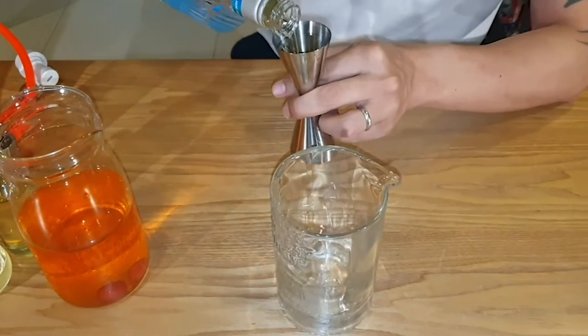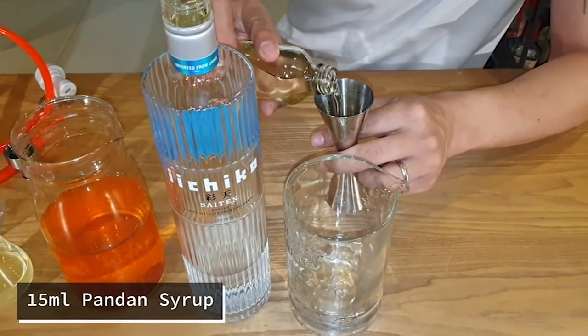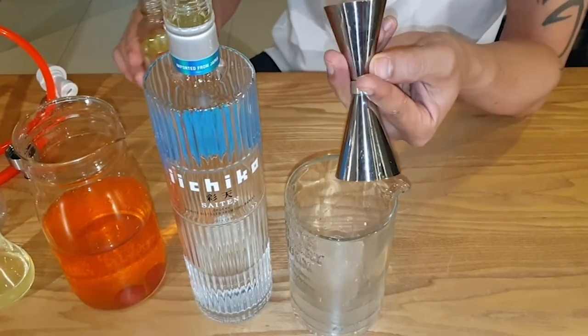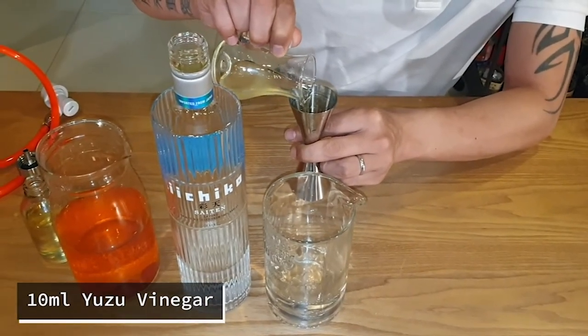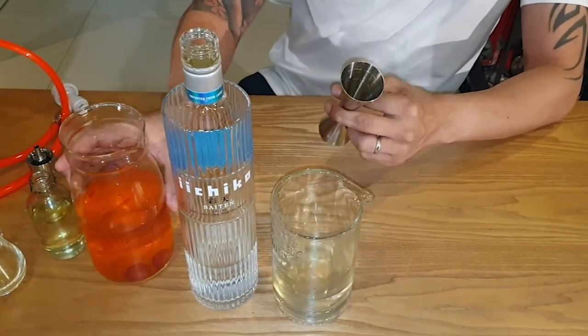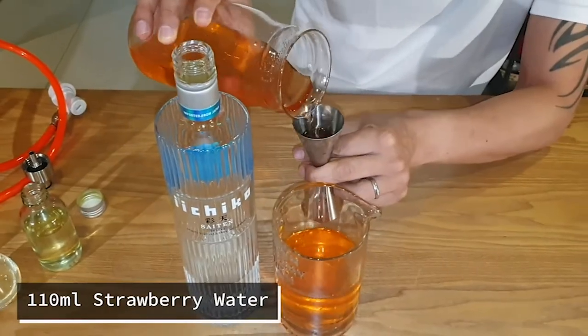First is the Ichiko Saiten — I'm putting about 45 mils per drink. Next is the pandan syrup, about 15 mils per drink. The yuzu vinegar, only about 10 mils per drink. And then the strawberry water — I've got a three-to-one ratio with the Ichiko shochu.